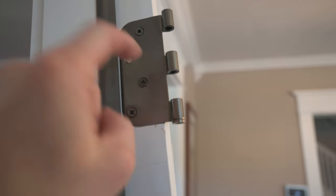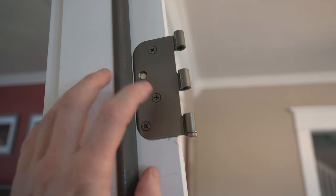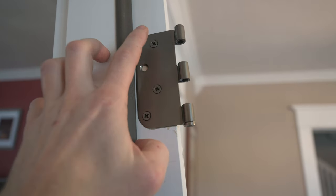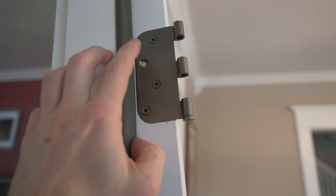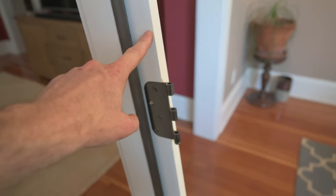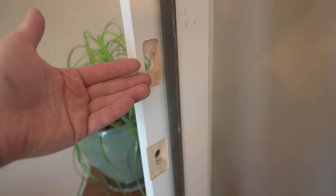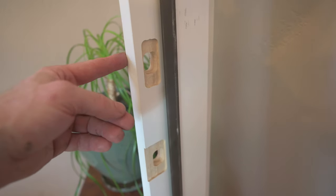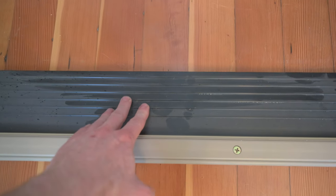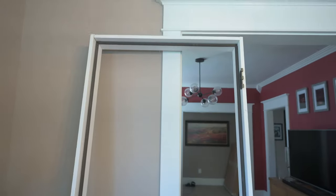If your door came with screws in two holes and was missing one, take one of those out and put it in the missing spot. A bit of terminology: this side is called the hinge jamb because it has the hinges. This side is the latch jamb because it has the latch and deadbolt holes. The top is called the head jamb and the bottom is the door sill — those are your four sides of the door frame.